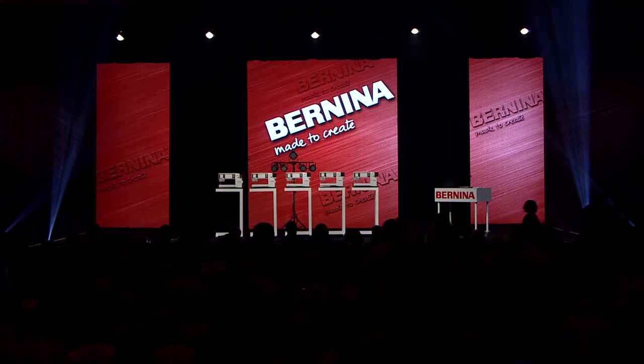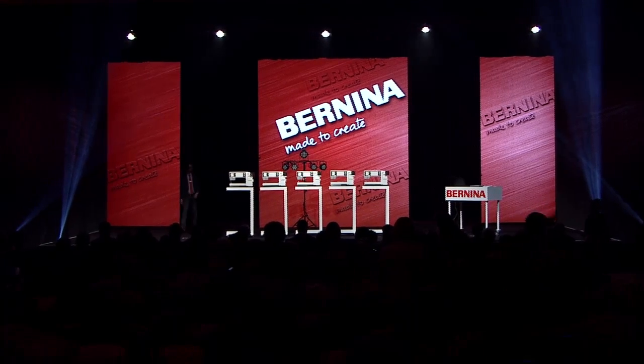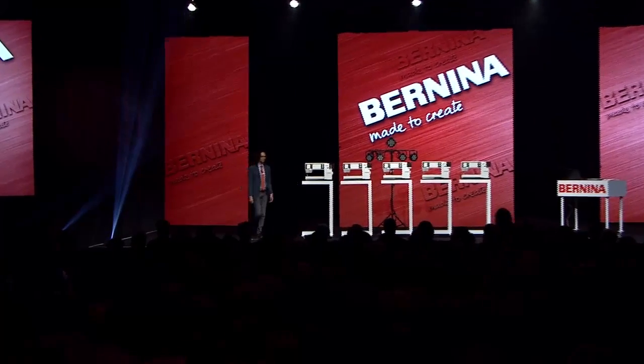Ladies and gentlemen, please welcome Sewing Machine Choir performance artist, Carl Cadwell.